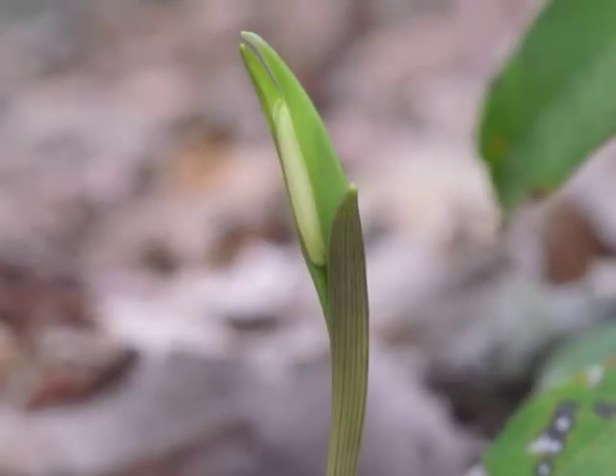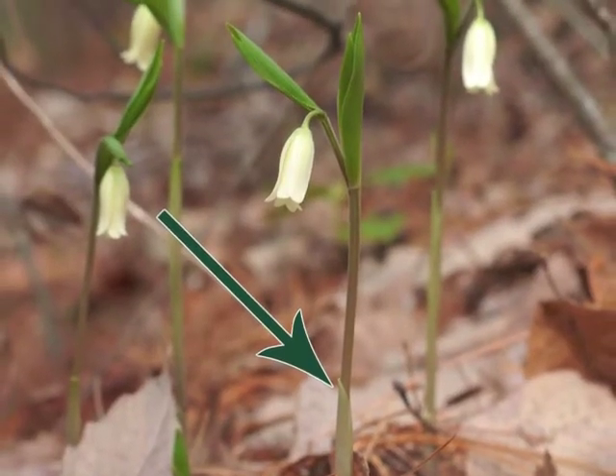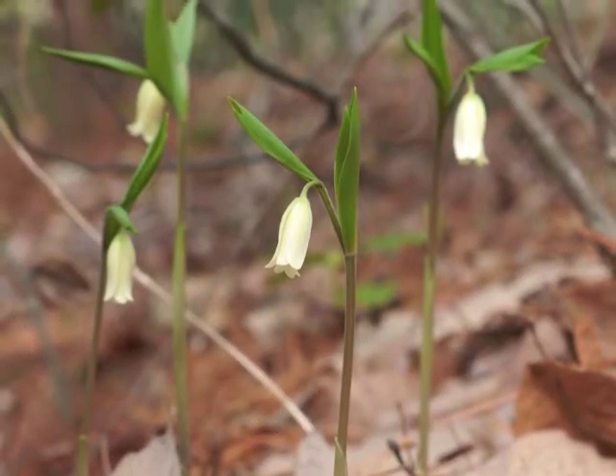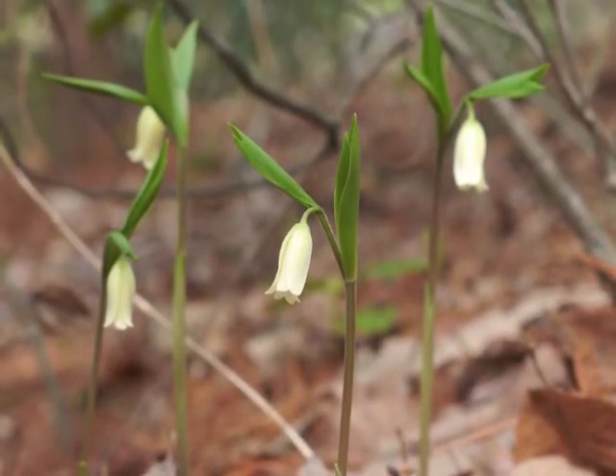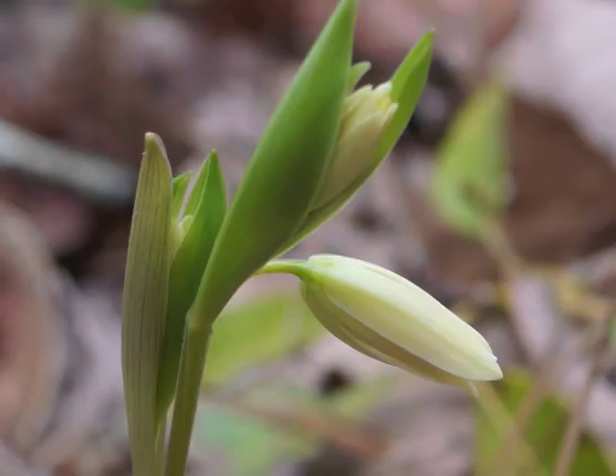Notice how the stem grows upward within a sheath. As the plant grows taller, the new leaves curl around the rising stem and flower buds before they unfurl. Here the new leaves protectively enfold the emerging flower.